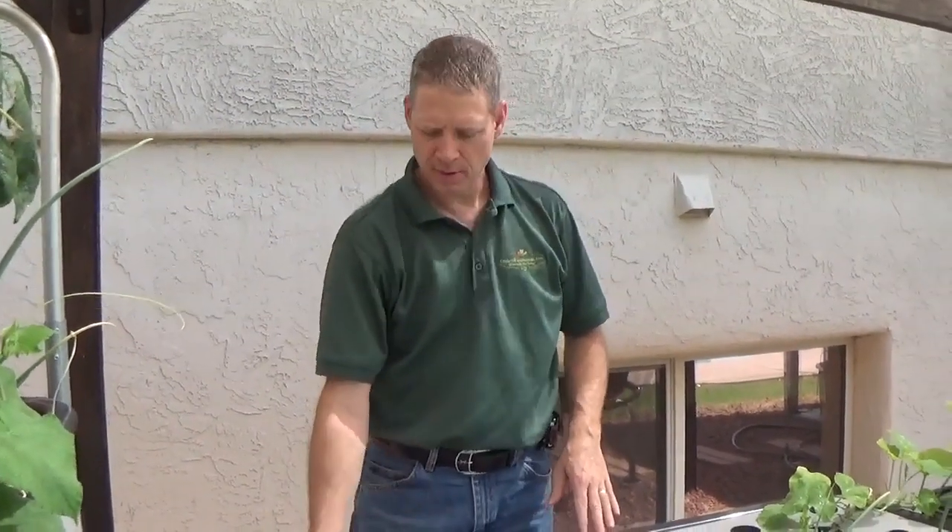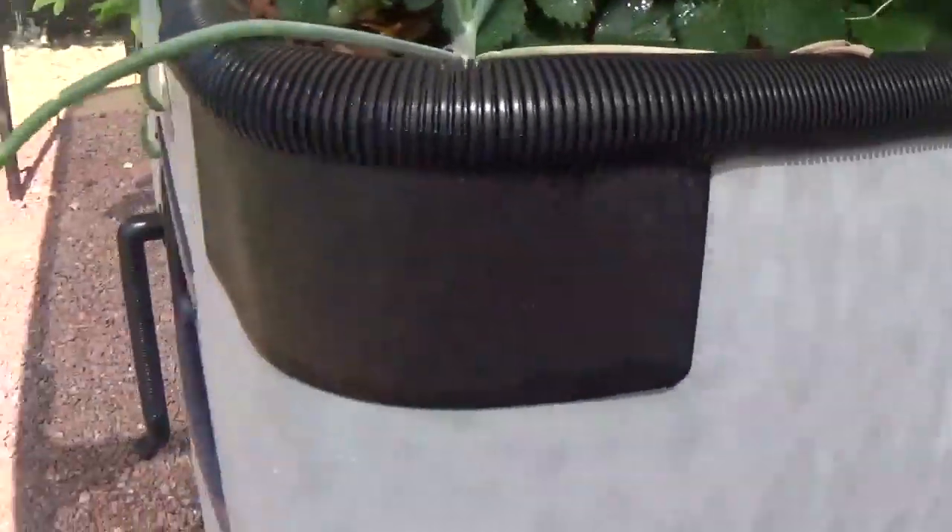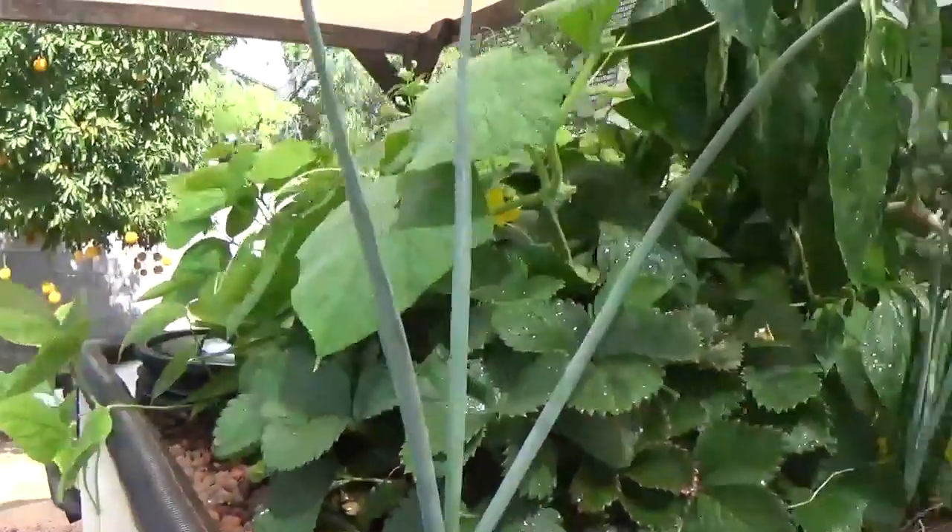We do have an air pump mounted here on the side of the hydro bed, and we're blowing in about 38 liters of air into this bed all the time. There's also an air pump inside the Genesis just for the fish. So we have two air pumps in this system and one water pump.